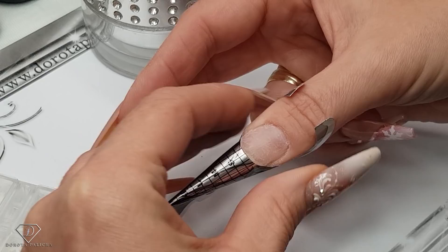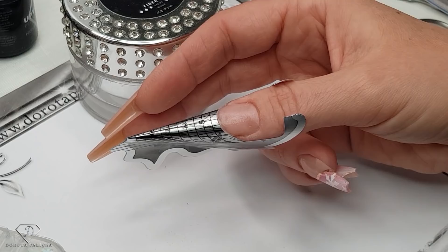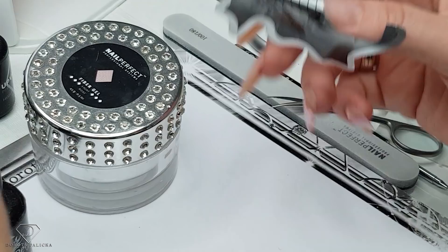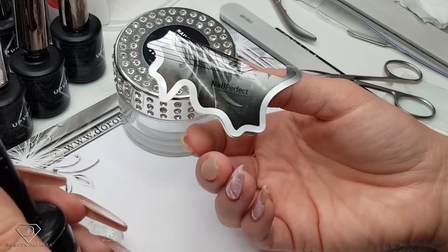I want those nails to be nice and slim, so I'm going to use the nail prep. You can see the form goes nice and straight, and that's what I like on my nails. Wait for it to dry and then we are going to use the universal air bond. In the meantime, I'm going to open the pot of the light rose. So universal air bond - and then again we have to wait for it to dry.